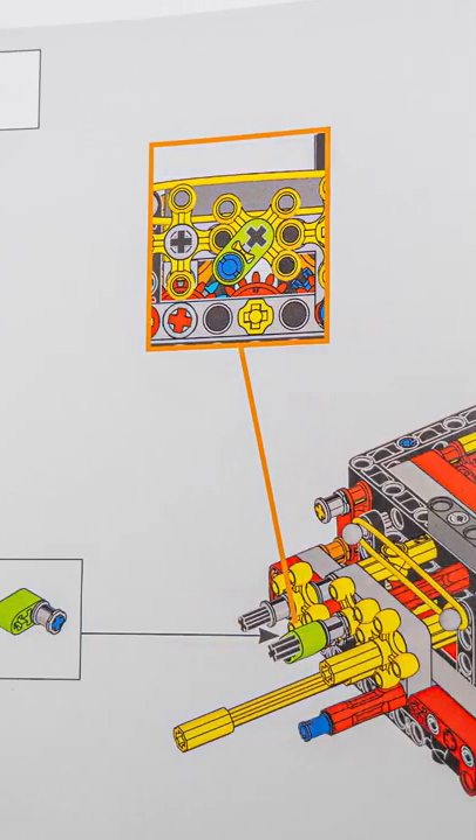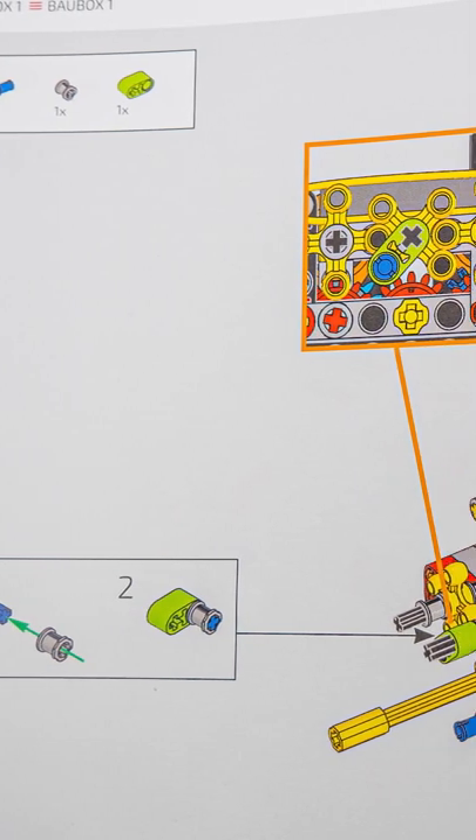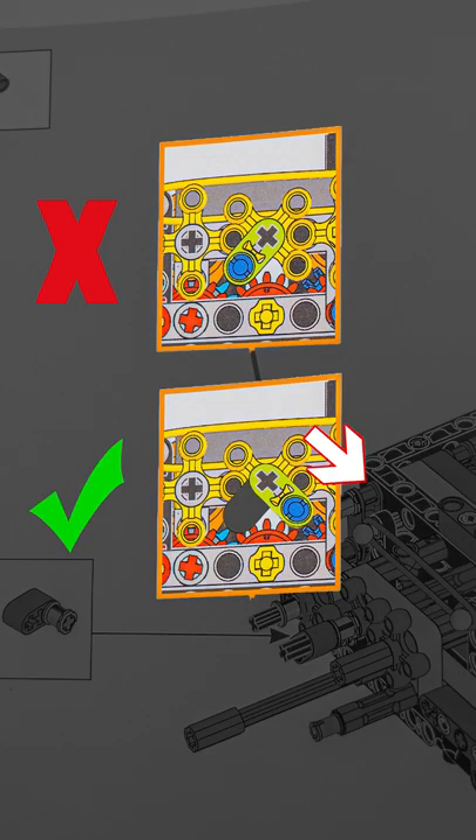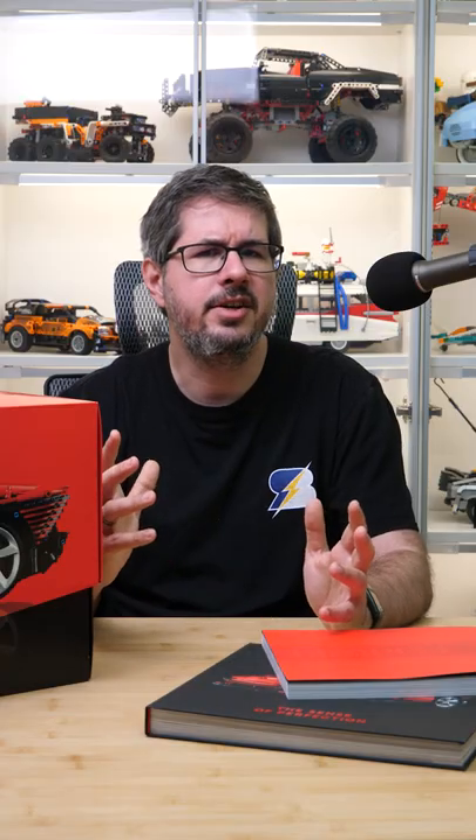The first one is related to the gearbox, on page 86, step 88. When you add that green small beam, it should point to the bottom right instead of pointing to the bottom left. If you follow the manual, the gear sequence will be incorrect.